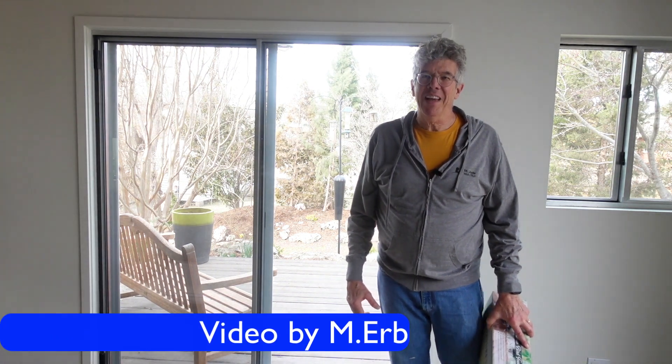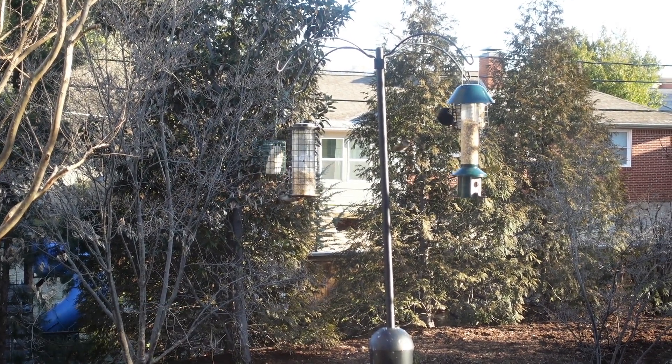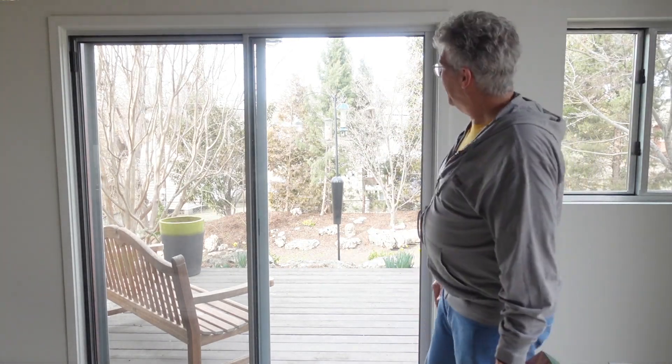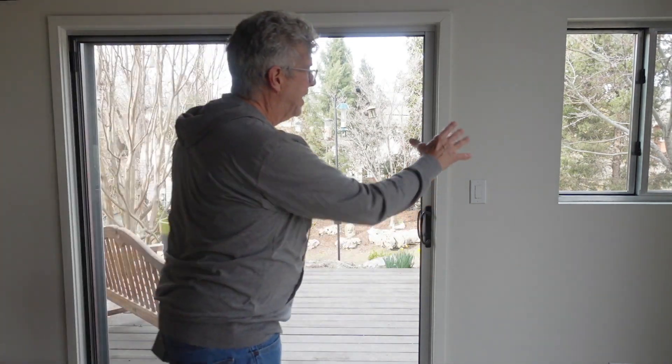Hey, it's Michael, and we love our bird feeders. We have four bird feeders out here, and as you can see they're probably about 15 feet away from where we sit in our family room. We get probably at least 10 or 12 different varieties of birds and it's so cool to watch them, but we have a window right here.